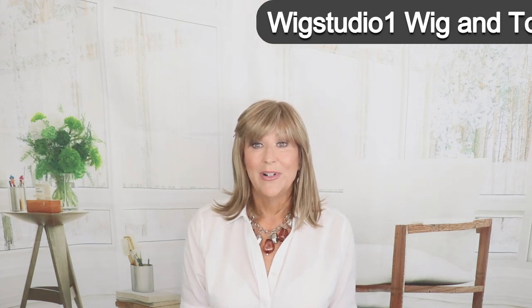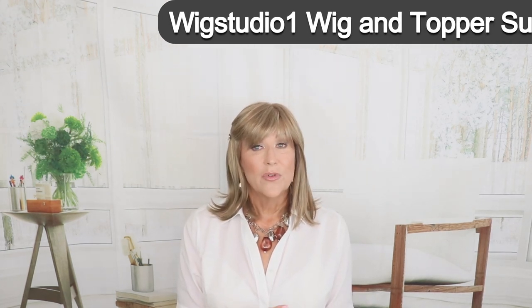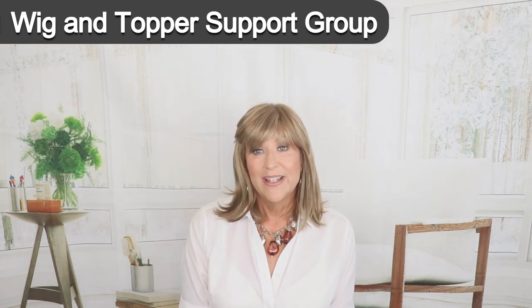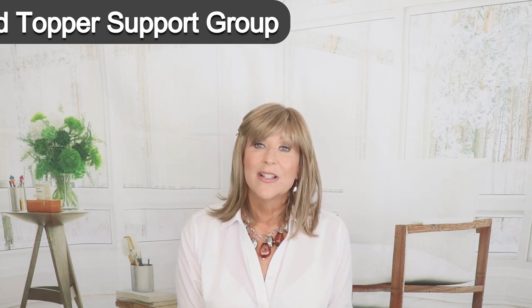I want to invite you to our private Facebook group, Wig Studio One Wig and Topper Support Group. There are around 16,000 people in that group now. If you're looking for a place of encouragement and support, I would invite you to join us there. We have lots of fun things happening — wig sales on the last Sunday of every month, great conversation and photos. Be sure to join us at Wig Studio One Wig and Topper Support Group.